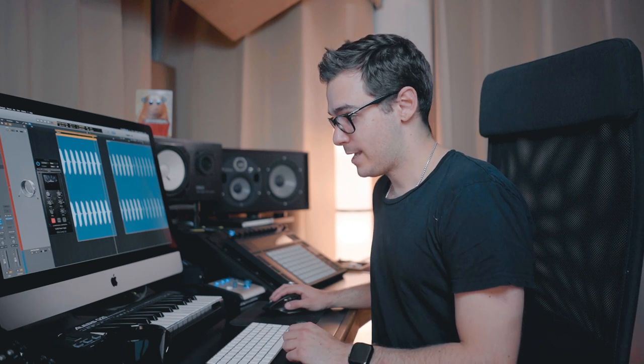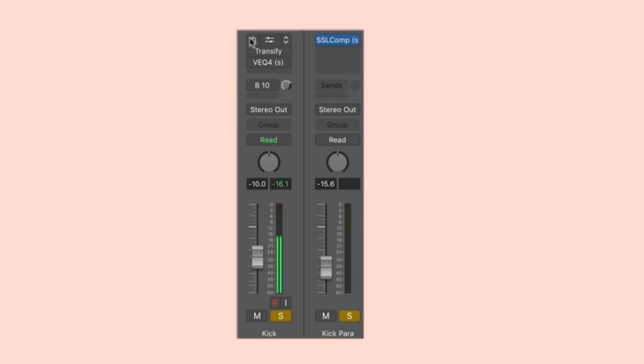So what I'll do now is just turn everything on and off — off first and then on — so you can hear where we started and where we've ended up. That's a huge difference.